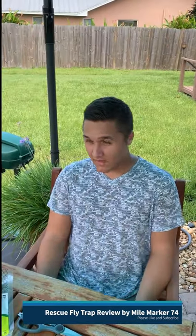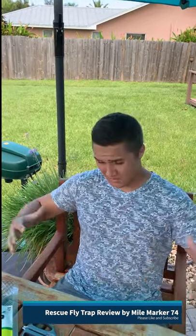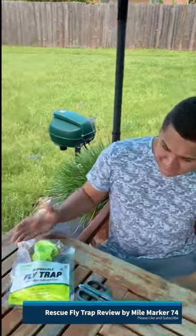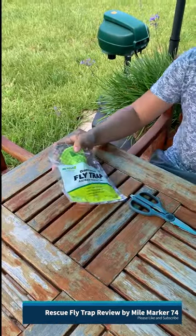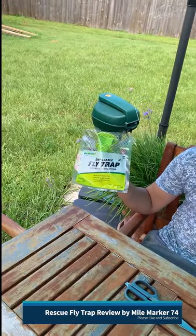What's up guys? So earlier in the week and throughout the month we were seeing a lot, a lot, a lot of black flies back in the corner, back in the garage. They were everywhere. So what we did was we went to our local hardware store and we got these rescue disposable fly traps.